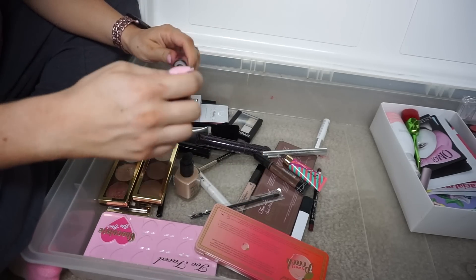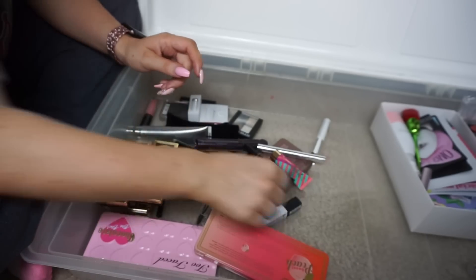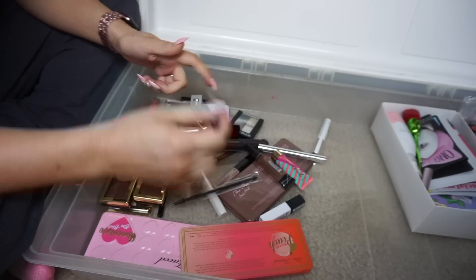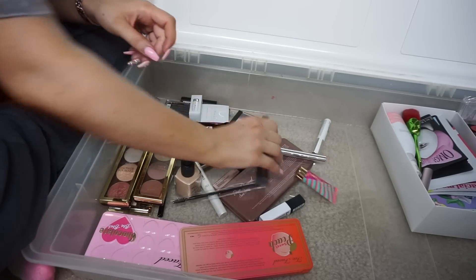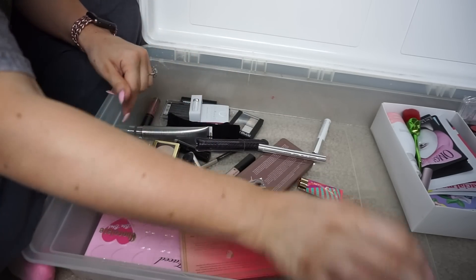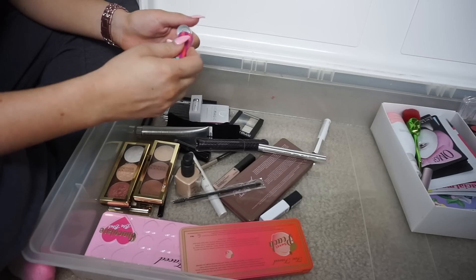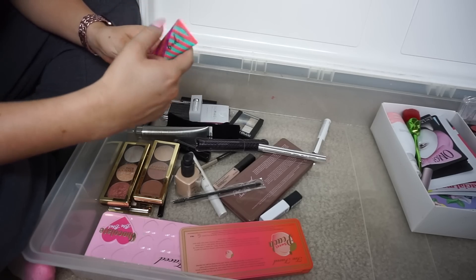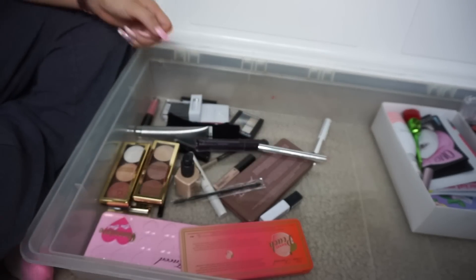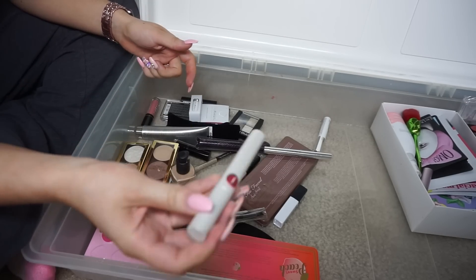Ofra lipstick in Tuscany — a really pretty shade, but very, very old. Declutter for sure. Catrice Ultimate Stay lip liner — very old and it's getting everywhere, so tossing that. La Girl Pro Concealer — very old but I do like these for contouring your nose. Tarte Opening Act primer — if it's got this sticker on it, it's probably gotta go. Declutter.